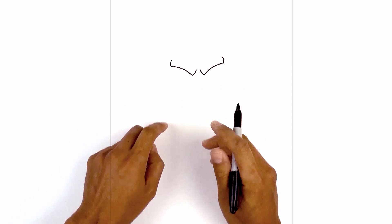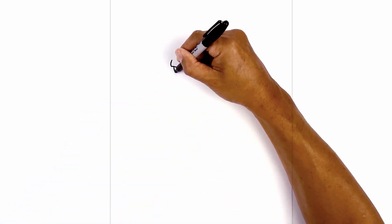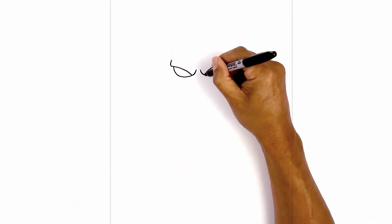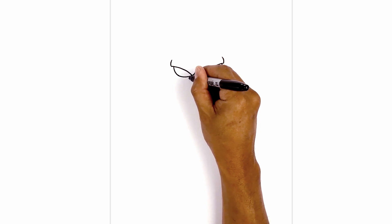Let's tuck the eyes in underneath the eyelid. Starting from the bottom corner we're going to step in and draw almost like a half circle, coming down and then in towards that frown line. We're going to do the same thing on the right. Now on the inside corner of the eye I'm just going to draw a curve, coming down and out.